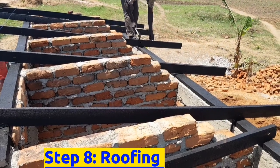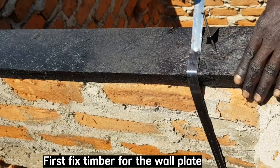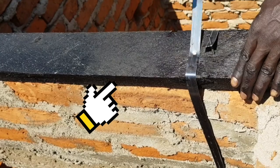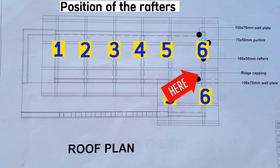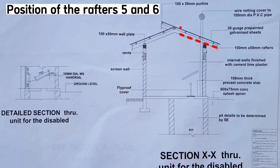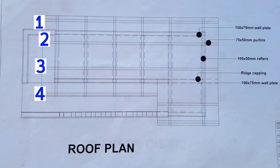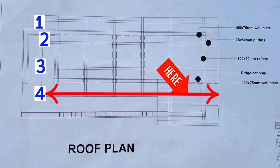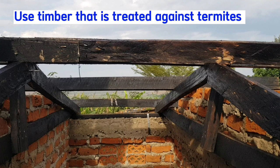The eighth step is to do roofing. The roof style on one side is a shed roof, and the unit for the disabled will be a gable roof. We shall first fix timber for the wall plate. According to the drawing, we shall have rafters 1 through 6, with rafter 6 going up to here, and then the purlins — 4 purlins in total. The fourth purlin will run from here to the extreme end and act as a ridge board for the disabled unit. We shall also add two short purlins for the disabled unit. Be sure to always use timber that is treated against termites.